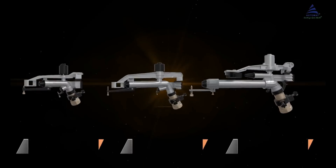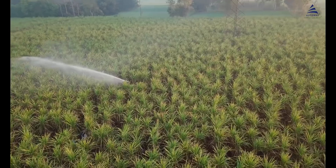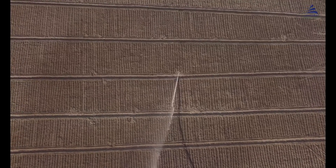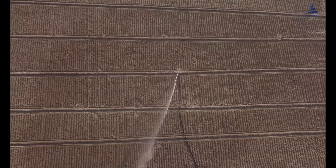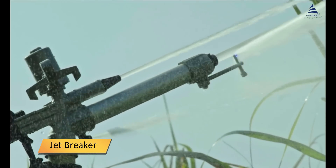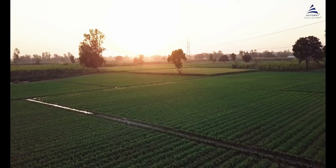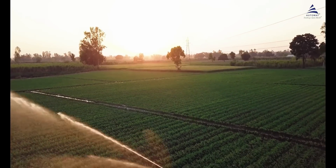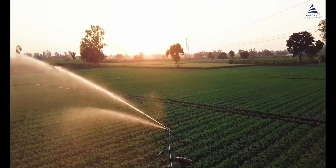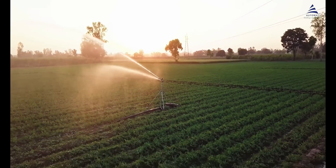Rain guns are available in various sizes. Whether a field is medium or large, a rain gun can easily irrigate it. Its strong jet of water covers the entire field, while the adjustable jet breaker ensures the water falls like fine raindrops. Rain guns are ideal for crops such as sugarcane, fodder, tea, coffee, grains, and their use results in better quality and higher yields.